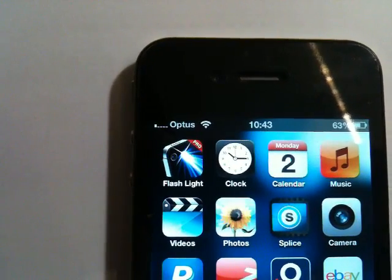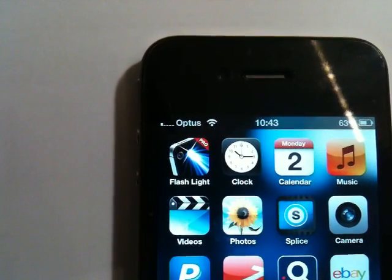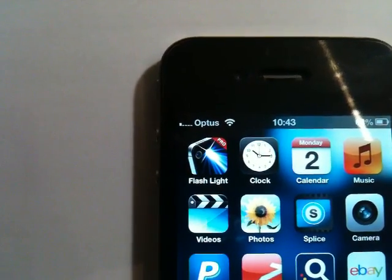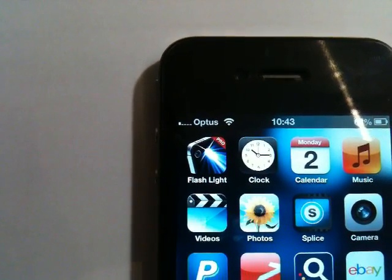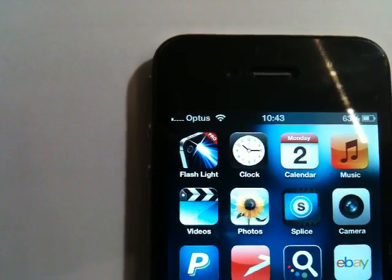Hi, I'm going to show you what we've done to try and solve the problem of just a low signal in our office. We're partially underground in a basement, and as you can see we've only one bar, and I'm going to increase that hopefully to four bars.